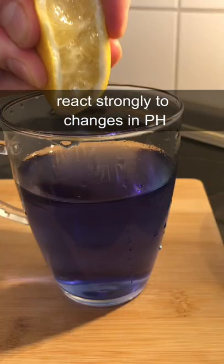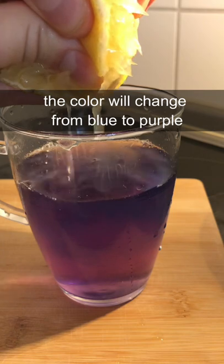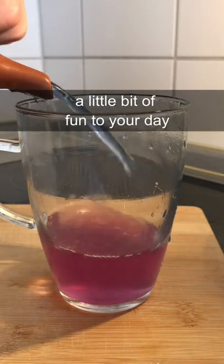These anthocyanin pigments react strongly to changes in pH, so when you introduce something acidic like lemon juice, the color will change from blue to purple. The drink doesn't taste like much, but if you're drinking lemon water in the morning anyways, this is definitely a way to add a little bit of fun to your day.